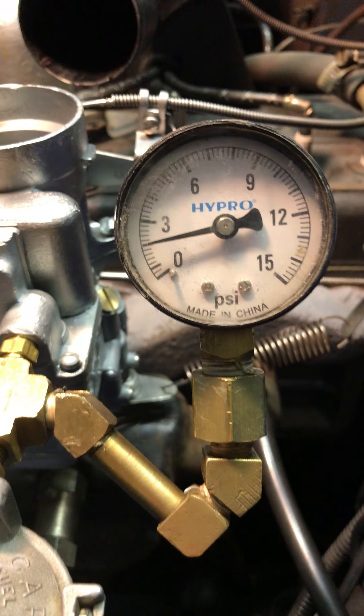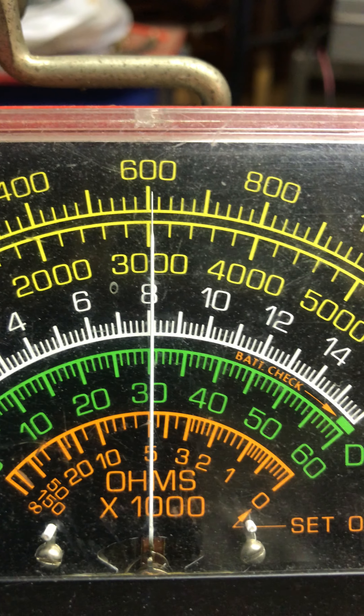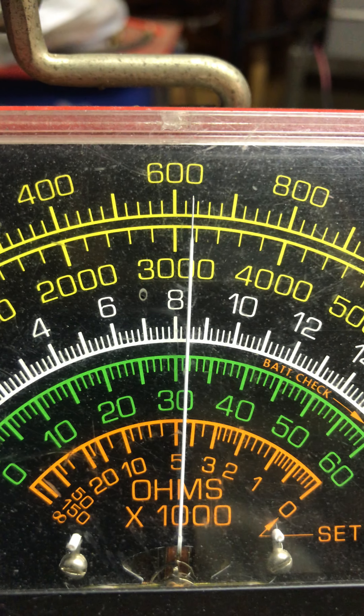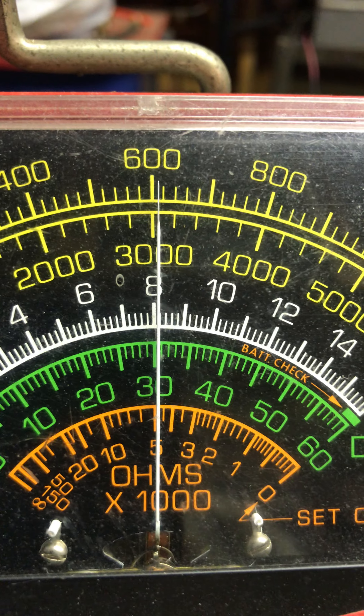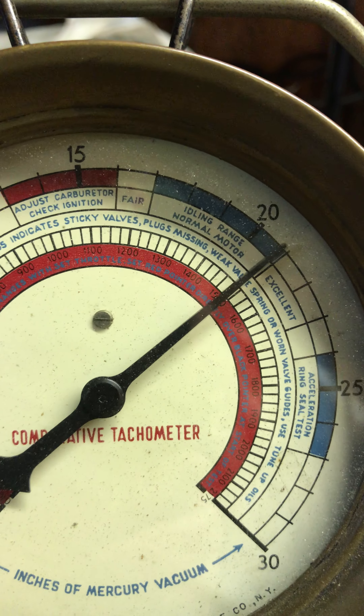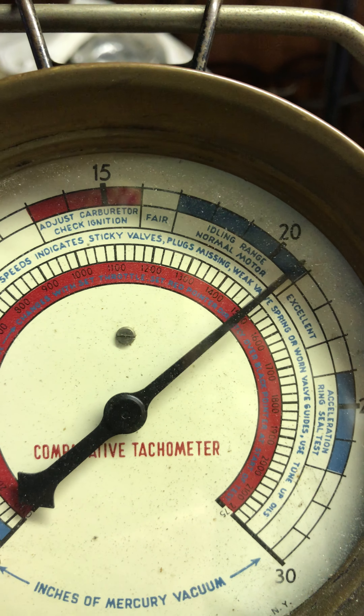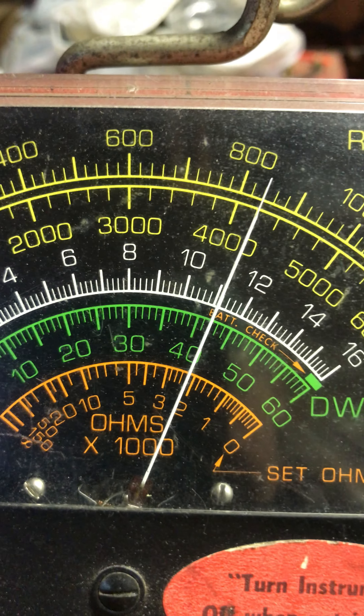Fuel pressure is about 2. Step over and look at the numbers that really matter. Here is your idle RPM — a little over 600. Vacuum is at 20, almost 21. Looking good. There's my 12 and 42.